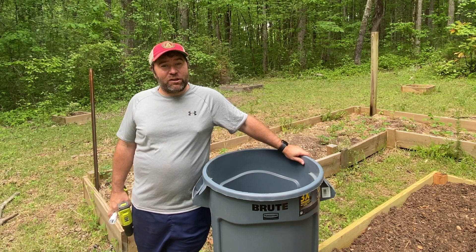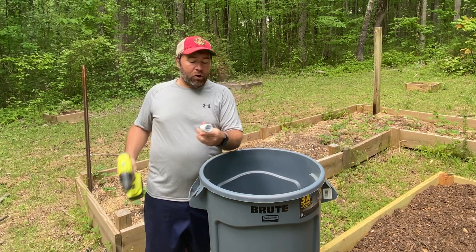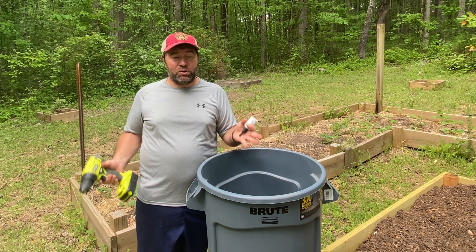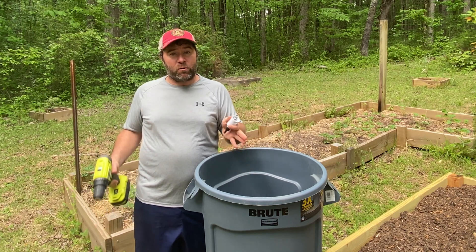So you want to make a rain barrel. The first thing you need is a trash can. I bought a 32-gallon trash can and I have a wholesale drill bit — I'll put all the items below in the description so you can follow along easily. The first thing you want to do is drill a hole right near the bottom of the trash can. That's going to be where your hose will come out.